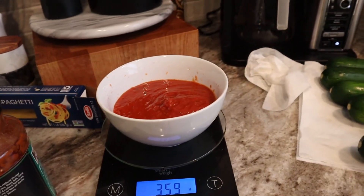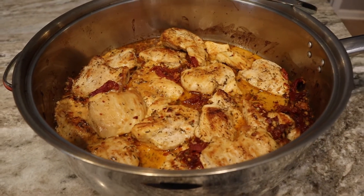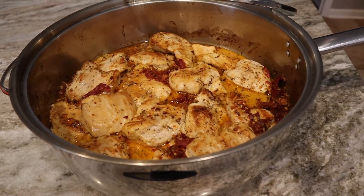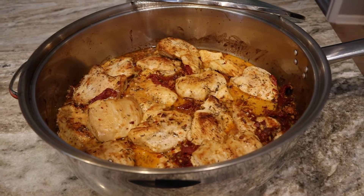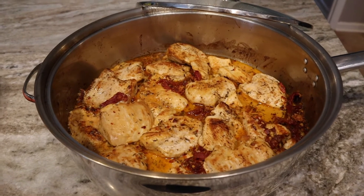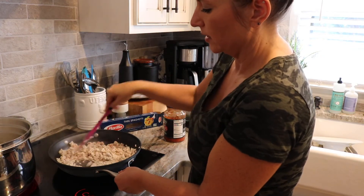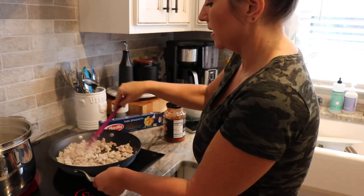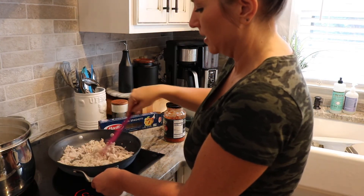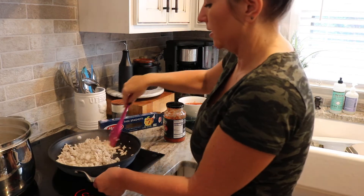I've got my turkey browning and my husband's thin spaghetti pasta going — I'm only boiling it for about seven minutes so it's al dente. Once the turkey is done I'll add it into the sauce, give it a taste, and if it needs anything I'll add a little cumin and chili powder because those taste great in everything.